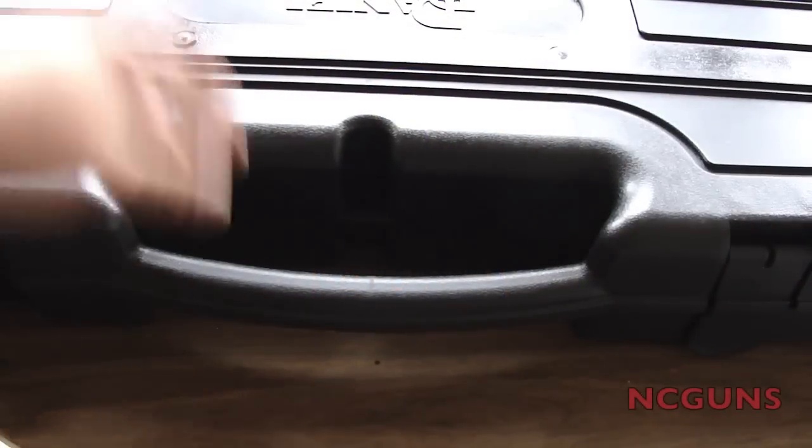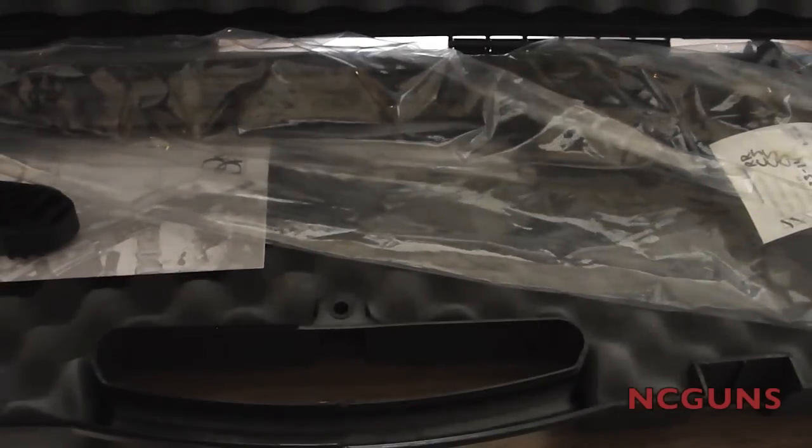This is an unboxing of my new rifle. This is a Daniel Defense rifle, and this is what comes in the box.